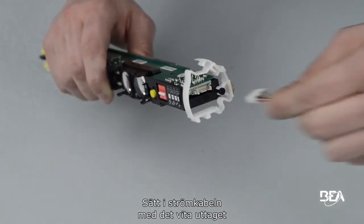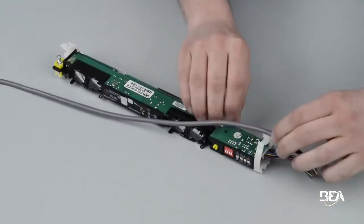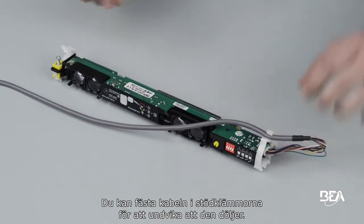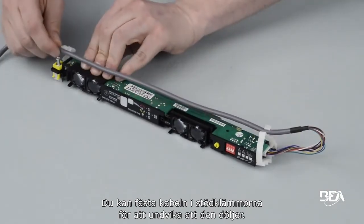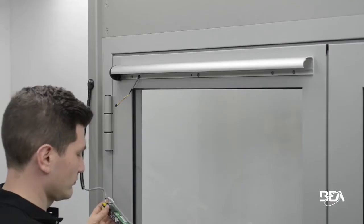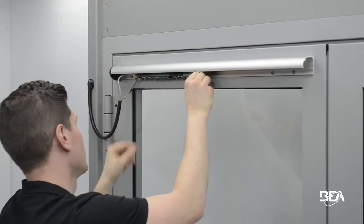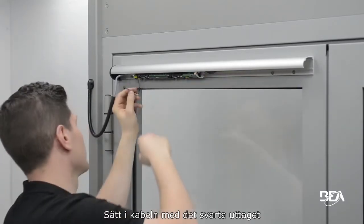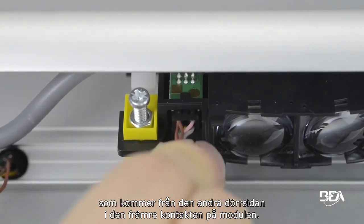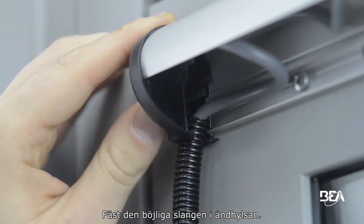Insert the power cable with the white plug into the connector of the module. You can squeeze the cable in the supporting clips to prevent it from masking the optical parts. Clip the master module into the profile. Plug the slave cable with the black plug, coming from the other door side, into the front connector of the module. Lock the flexible tube in the end cap.